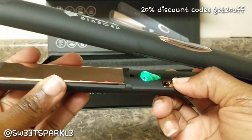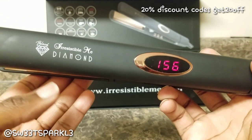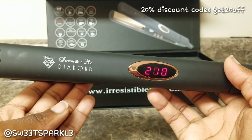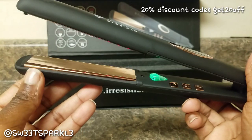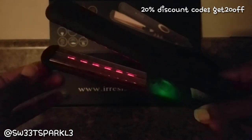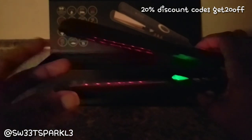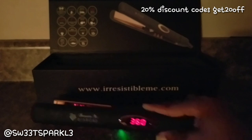I've got it plugged in and I hit the power button — it lights up and starts heating immediately. It does heat up pretty fast. I love the LED display so I can know exactly what temperature it's at. That little infrared strip actually lights up inside the plate — that's pretty cool. The ionic booster light is green.